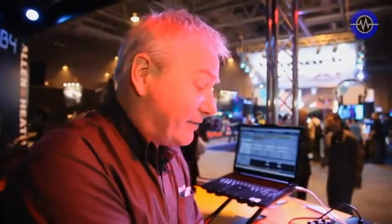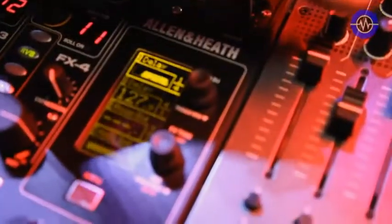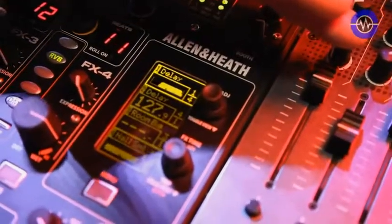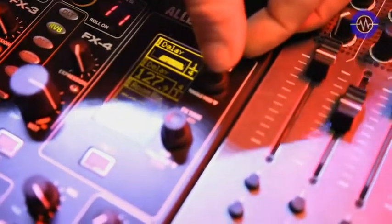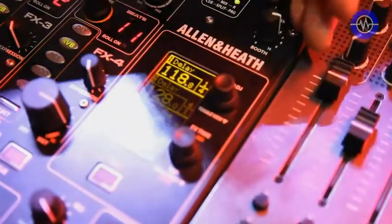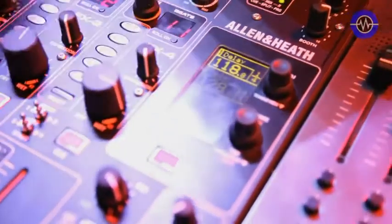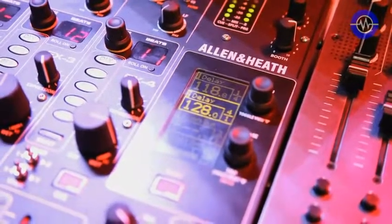This display here toggles — these are the four channels on the display. Currently you can see channel one is highlighted, meaning it's in focus. I can toggle between the display, which is currently a filter display for the effect, or we can view BPM. Channel two has got the audio running on it — if I put the focus on that, 128 is worked out on the internal BPM engine; it's not synced from Ableton at all.